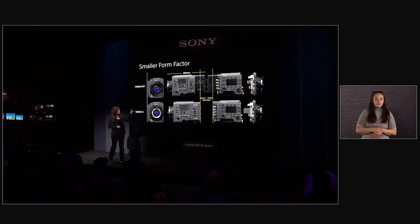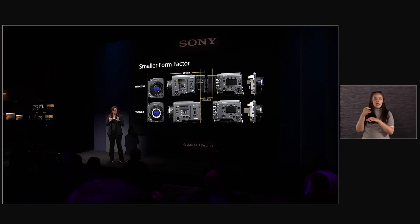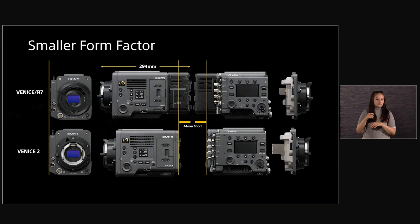The Venice 2 is about 44 millimeters shorter than the original Venice. We've tested it on gimbals, on Steadicams, and with Hydroflex, and that smaller size has helped operators so they don't have to carry as much weight. It also means you can use longer lenses when putting it in a shot over.